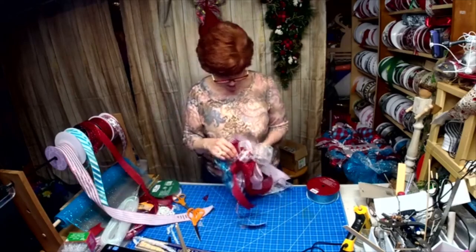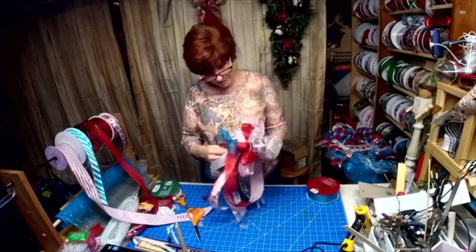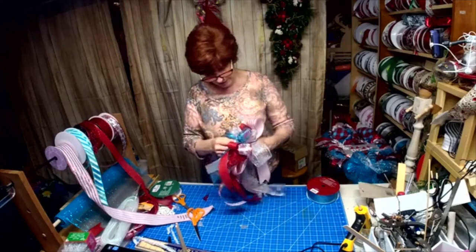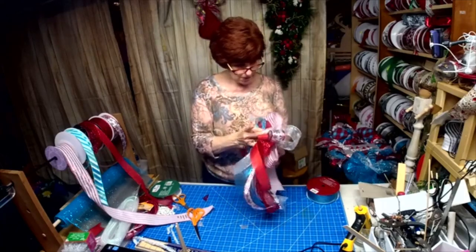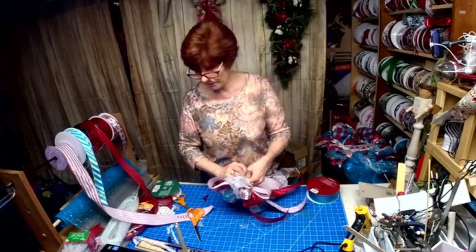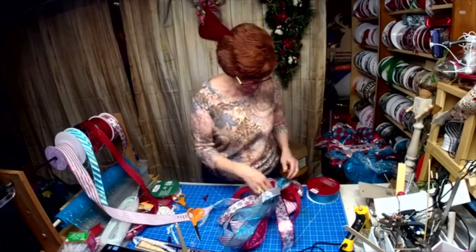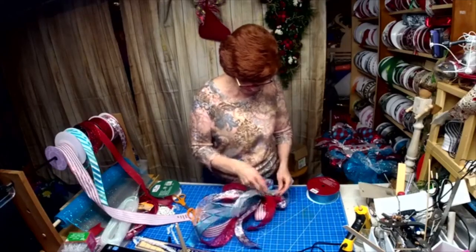Hi Donna — this is take two, we're on again. We had trouble with my sign this morning, then we were supposed to go on YouTube, couldn't get on YouTube, then we got kicked off Facebook, but we're back. Doesn't that look pretty with just that little pop of turquoise blue in there?